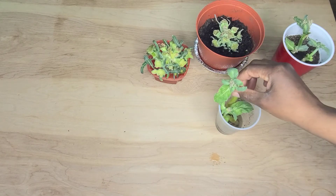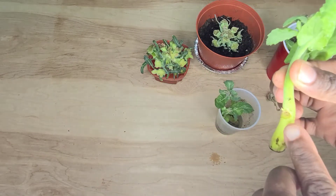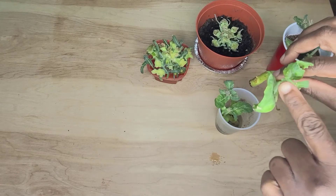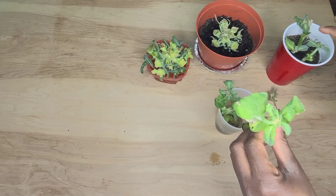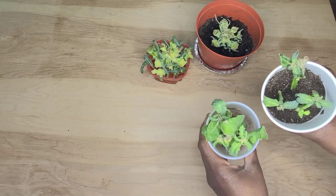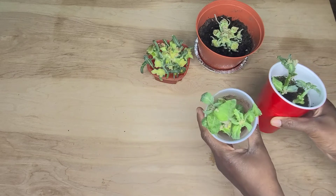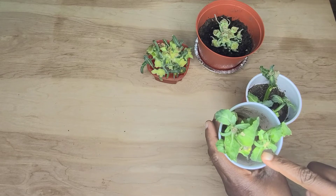It seems that the ones in the water are doing better than the ones in the soil, and this one also has a young bud coming up right there. Even the leaves of the plants look fresher than this one. But notice the difference in color — the one in the soil is getting nutrients, so the leaves tend to be darker than the ones in the water.